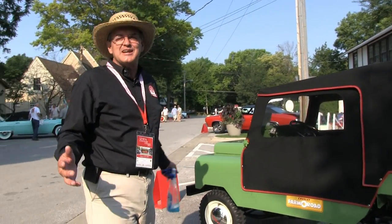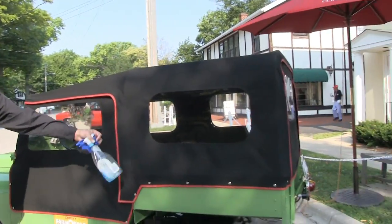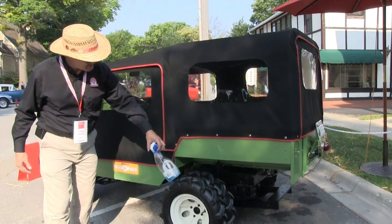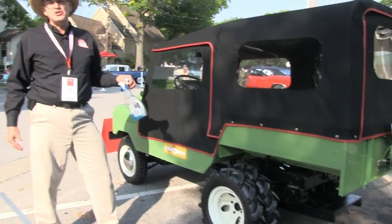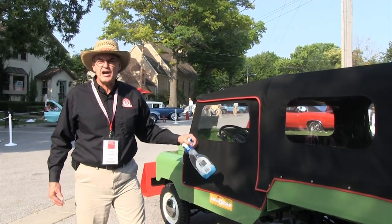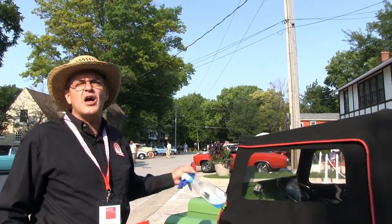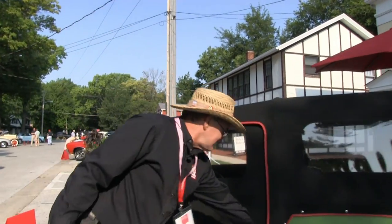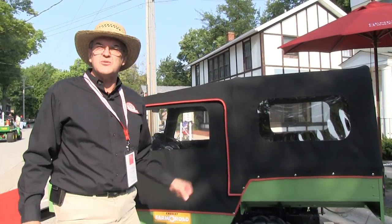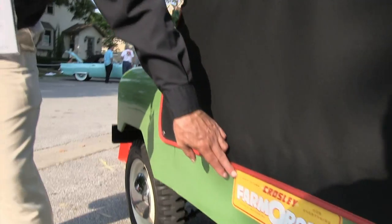Basically, everything on this thing is optional — from here forward and from here up, this is all optional equipment. It has a hydraulic dump bed, a hydraulic draw bar, dual rear wheels like a tractor, high-low range rear end, power take-off, full hydraulics, and a speed control. It was sold with a whole line of optional farm equipment made specifically sized for this vehicle. So what the guy could do is work his farm during the day and then come home at night, take off the tractor wheels, put on single street wheels and go to town. In fact, the motto of the Crosley Farm-O-Road is: it goes to town.